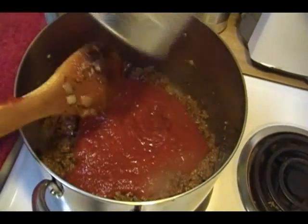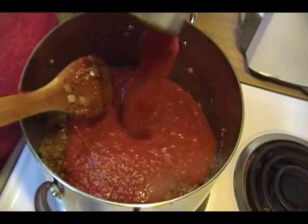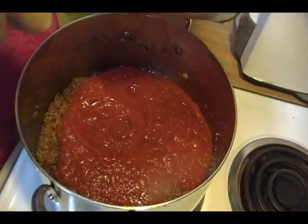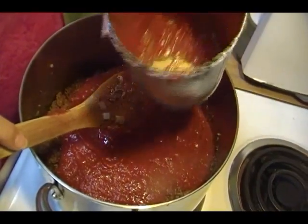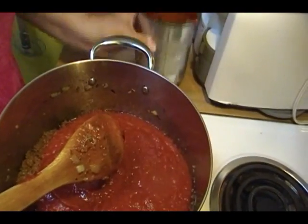So in goes one can of our crushed tomato, and here goes the other can. These cans do not have plastic on the inside — I'm going to save those. We're going to bake some things in those.